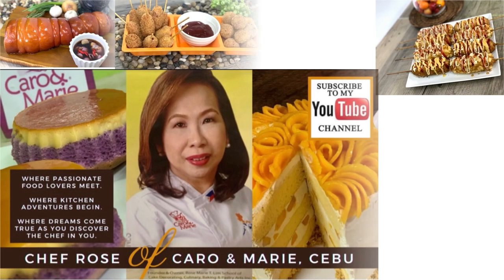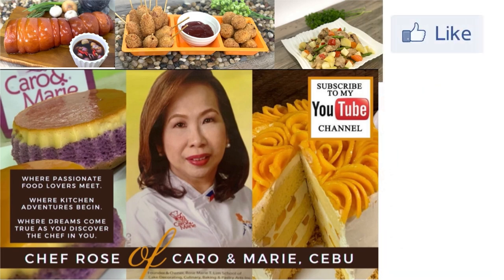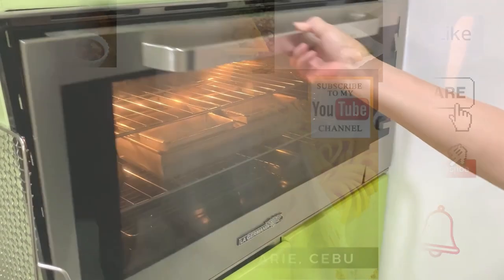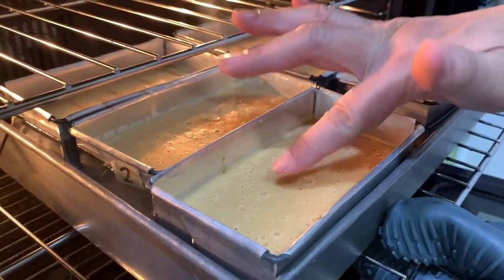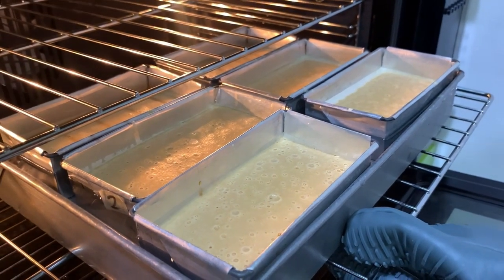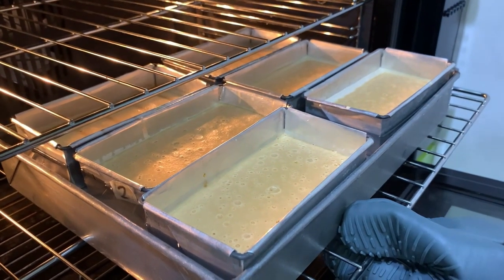I have many recipes to share with you. If you're interested, please like, share, subscribe, and click the notification bell so you can be alerted when a new video is uploaded. Here's our bread pudding after 45 minutes — it's firm. We will cool this down and unmold it once it's cold. It's just like cooking leche flan.